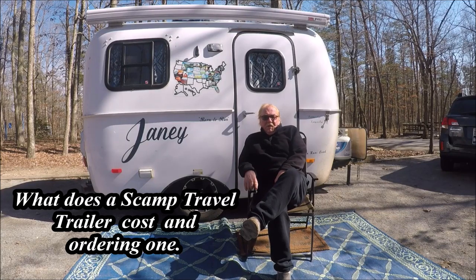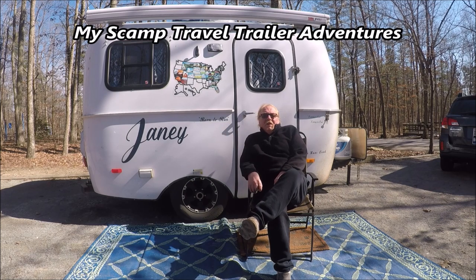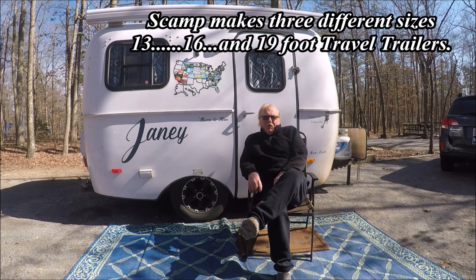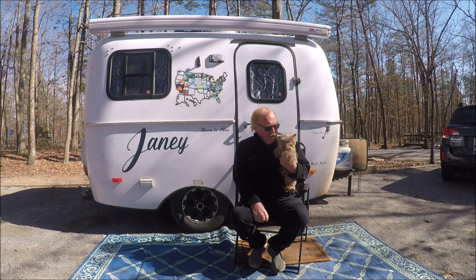Hey there, my name is John and the name of my channel is My Scamp Travel Trailer Adventures. This is Jamie, a 13-foot Scamp trailer without a bathroom. I travel with two small Yorkies, Little Man and Amber. This here is Amber, my female Yorkie, and she's about 8 years old, but she goes along for the ride all the time.